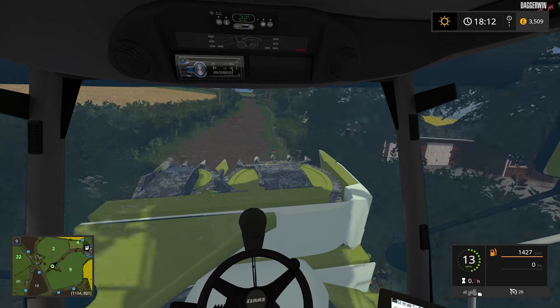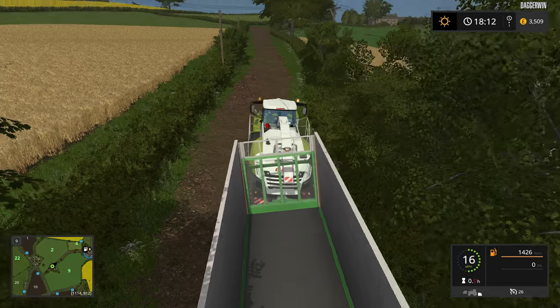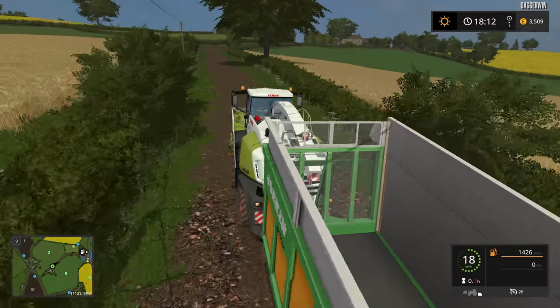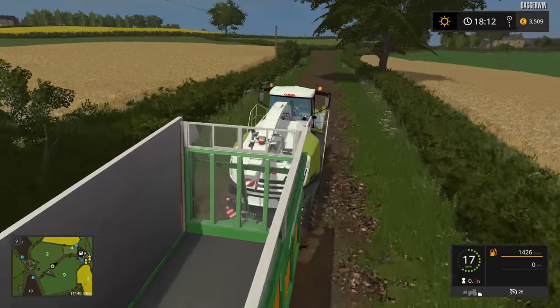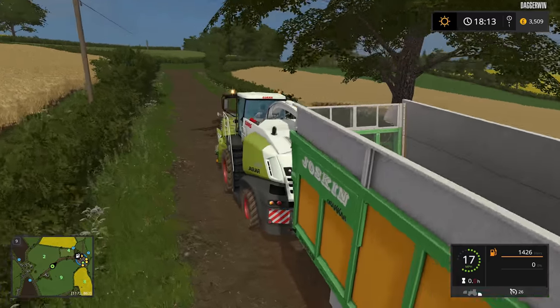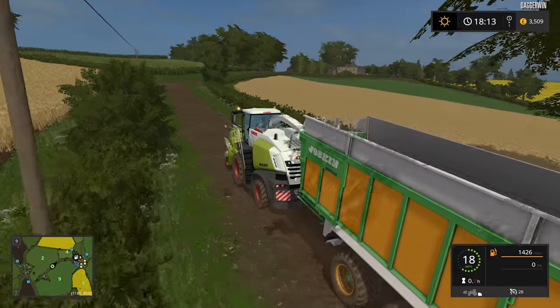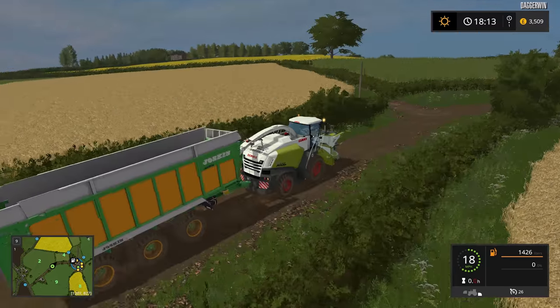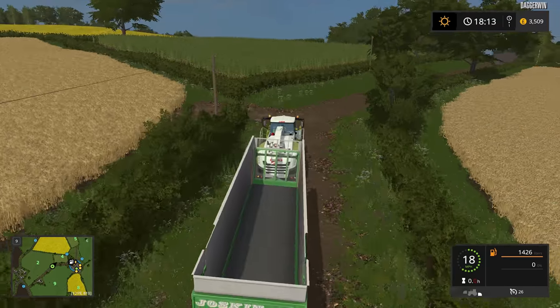On the back of this forager is quite a large trailer. Now if you're wondering about this forager here, the Jaguar 840, you can download it from ModHub — it's by MB3D Modding. Thank you to him for allowing me to use it. And yeah, let's just get cracking today.